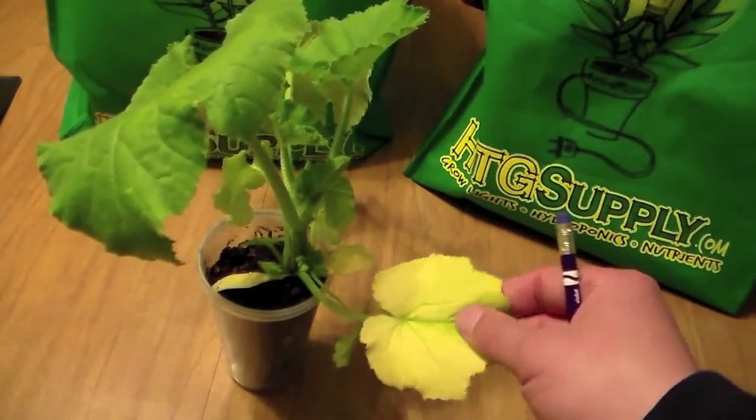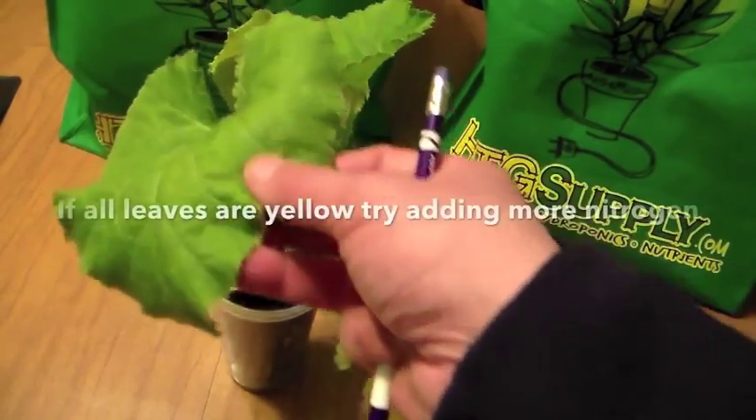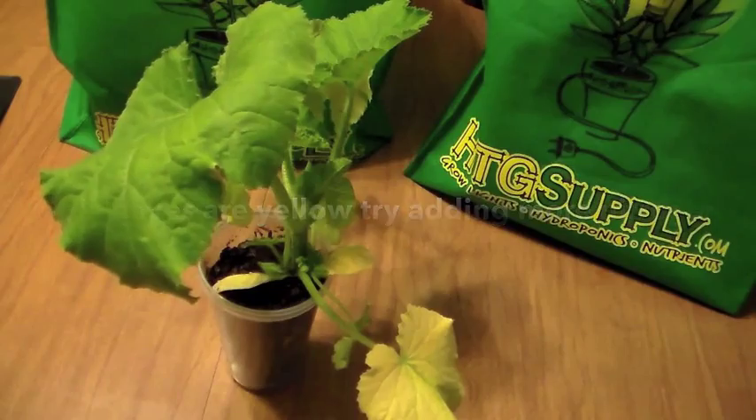So when you see this, it's a minor problem when it's down low like this. If all your leaves start to yellow — the top leaves like this — you see yellowing, that most likely means you have a nitrogen deficiency.